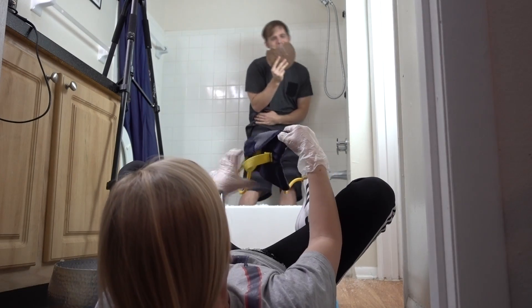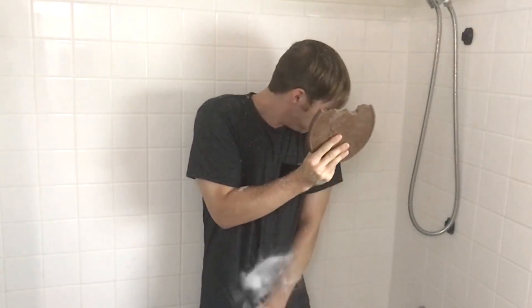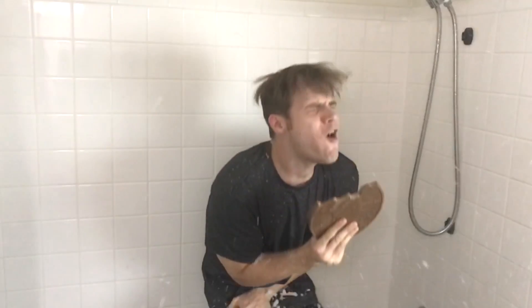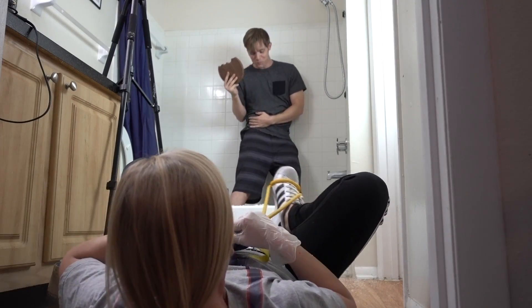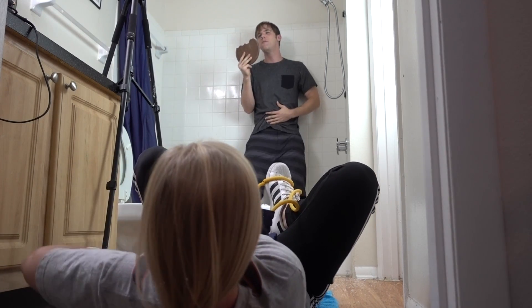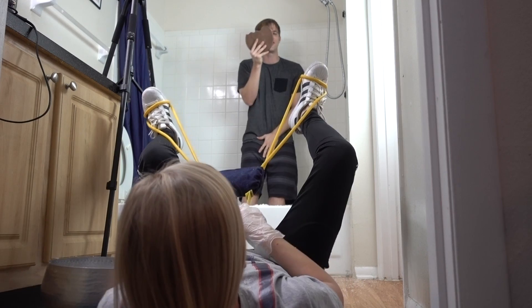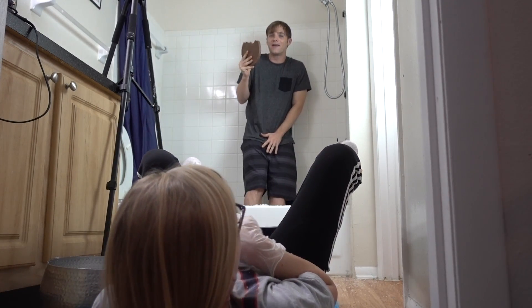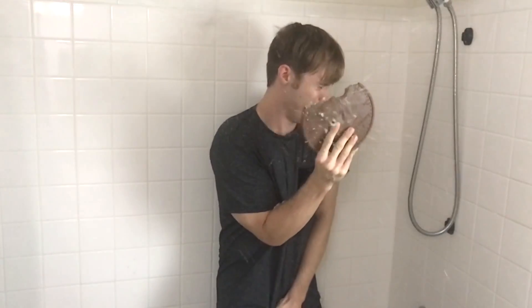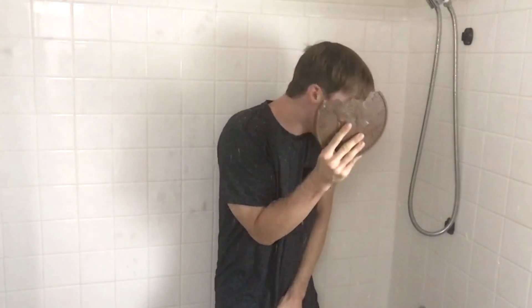Are you okay? Oh my god. Are you alright? No. That was so unexpected. Unexpected?! You're shooting a giant slingshot at me! They're hitting you so hard. You're getting too good with the slingshot thing. You shouldn't be giving me so much practice. Oh my god, that could have killed me! It hit so hard.